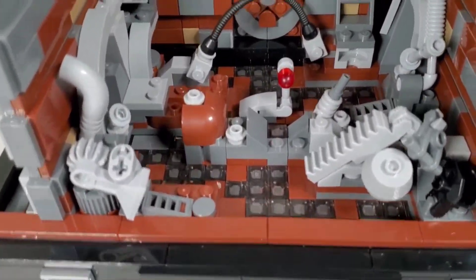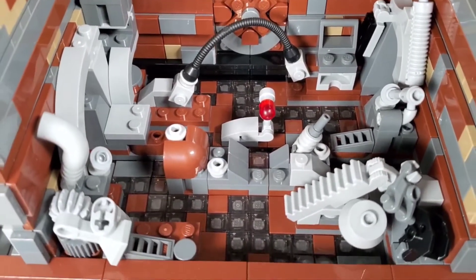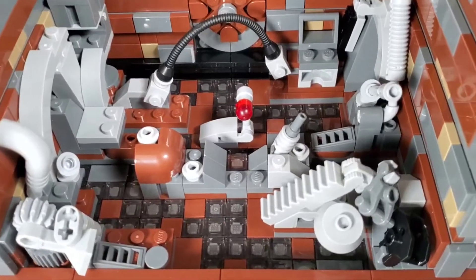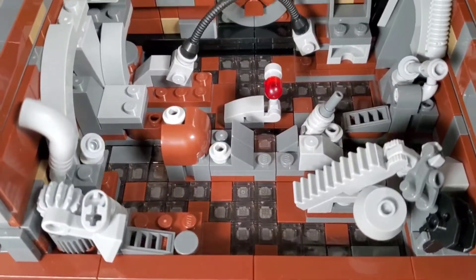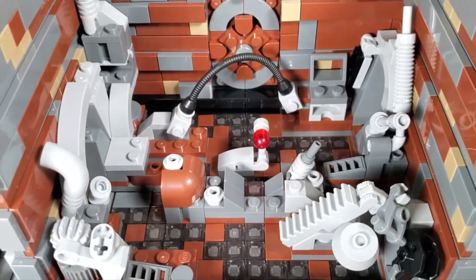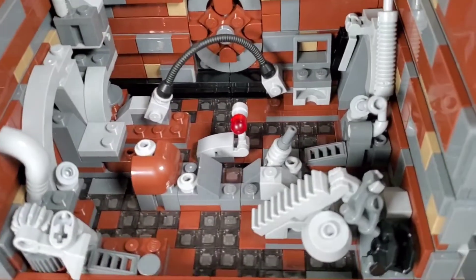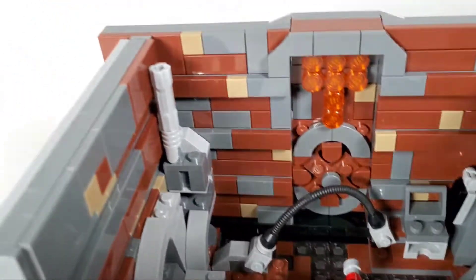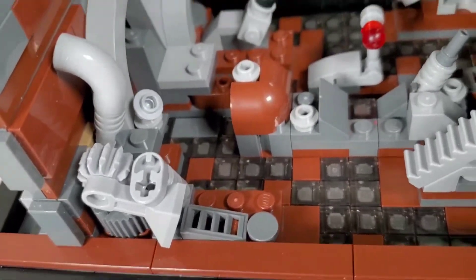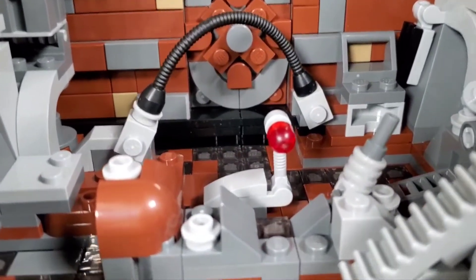I thought there were going to be random pieces scattered about in here - just pieces of trash - but they don't actually do that in the set, which makes sense because when this compacts you've got to have those flat areas clear so that the walls will come together. You don't want it to get jammed up or scratch the minifigures. All the trash and stuff in here is in its own little spot. There's a droid leg, pieces of piping, and a flexi tube that will bend.